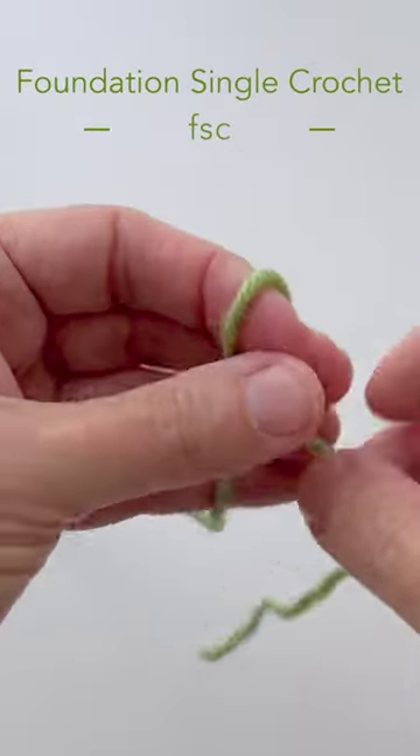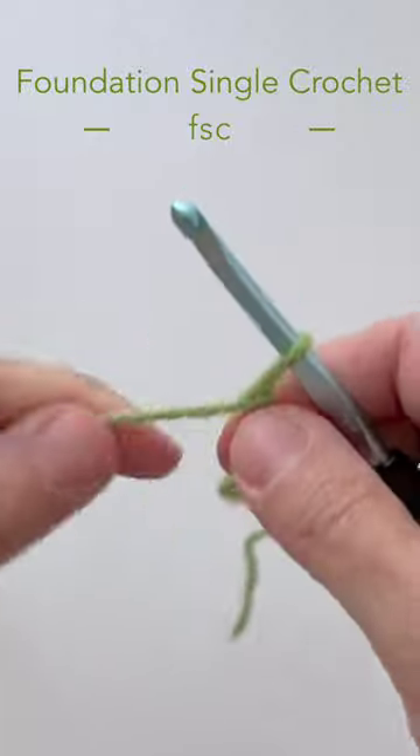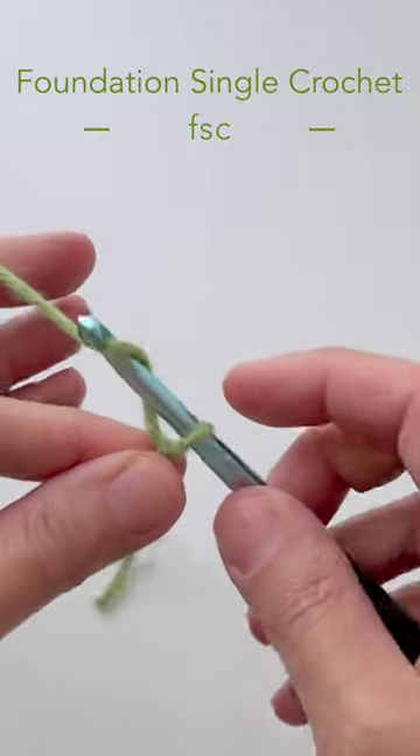The foundation single crochet. First we're going to start with a slip stitch and put it on our hook. Then we're going to chain two.